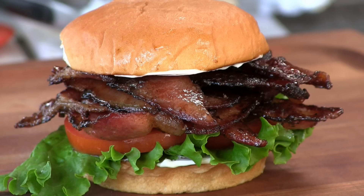Thank you for stopping by Ballistic BBQ. On this video I will be tackling the brown sugar bacon sandwich being served up at Arby's. Let's get going.